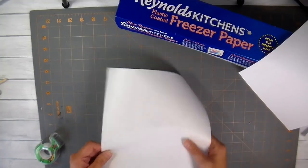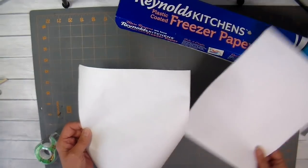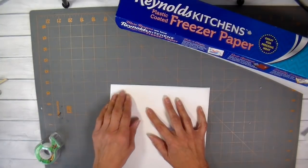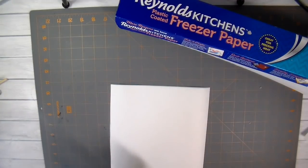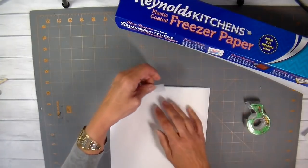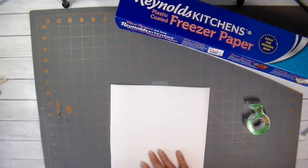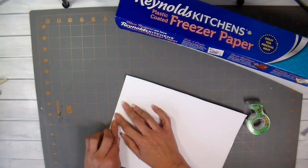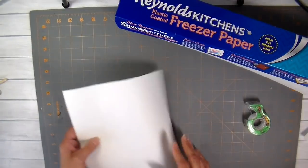I'm using freezer paper to print my printable. There is a paper side and a wax side, and you want the design on the paper side. Each printer is a little different — on some printers it helps to attach a piece of copy paper with scotch tape to help it feed through. Test your own printer to see how it feeds and which direction, so you don't print on the wrong side of the freezer paper.